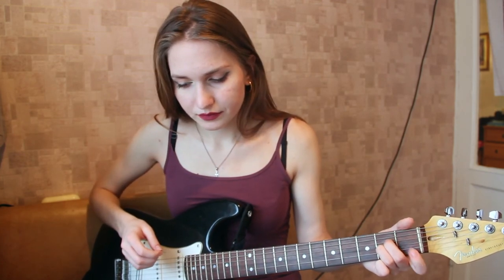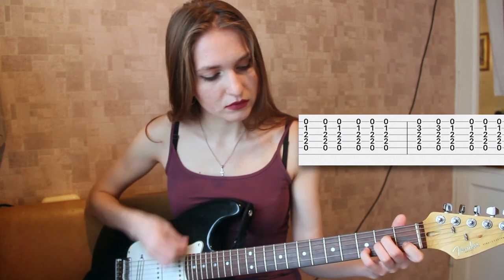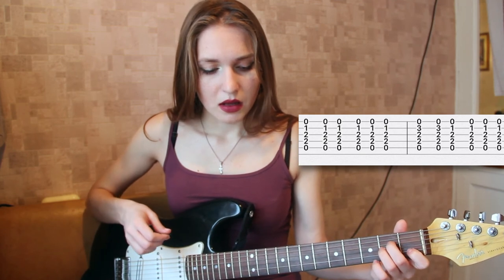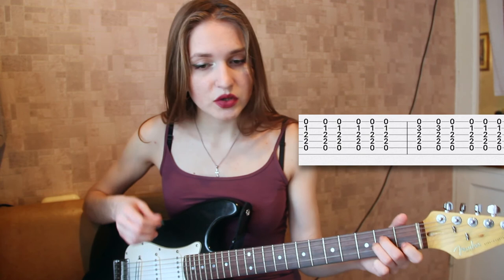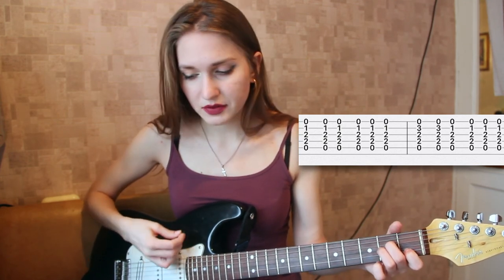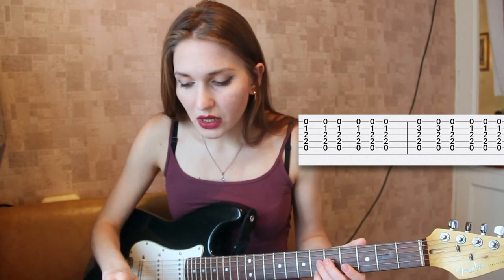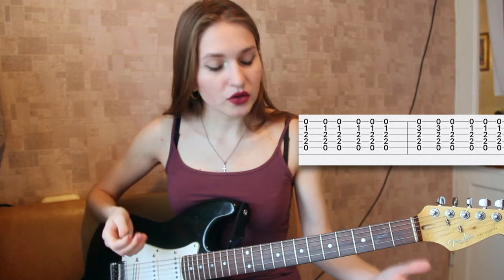Now we have A minor again. What we do is the same thing — I put my first finger on the second string, third fret, and play five times. Then the pinky — you play twice using your pinky, just like in the previous case. Then you continue and go back to what we had before the verse.